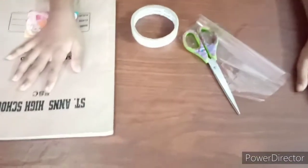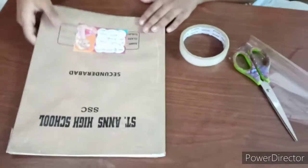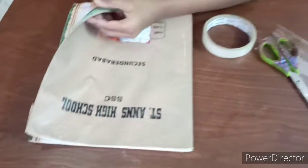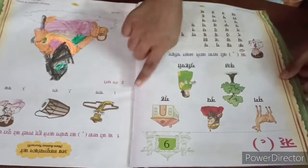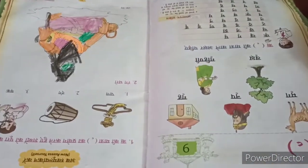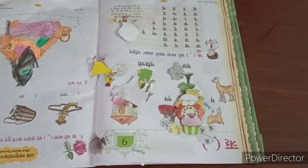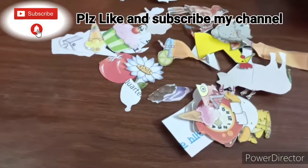Hi friends, today I'm going to show you how to make stickers. Come on, let's start! First, take an old book and cut some pictures like this. Cut any pictures you like — I have already cut some pictures. You can take whatever pictures you want.